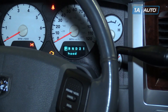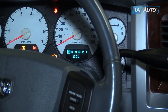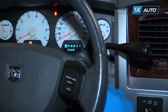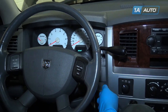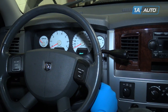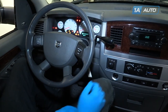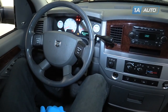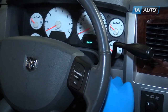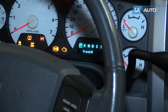Like most newer vehicles, our 2008 Ram has an indicator light on the dash to let us know it's time to change our oil. After you've done your oil change, to reset it at home, turn the key to the run position one click before actually starting it and depress the gas pedal three times fully within 10 seconds. Shut the key off, then turn it back on to verify that our change oil light has gone away.